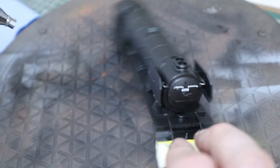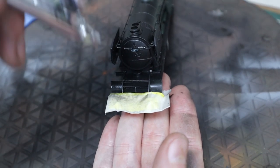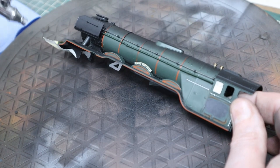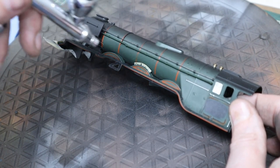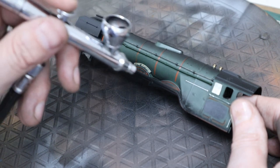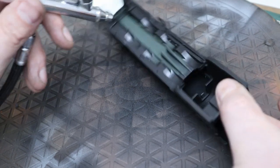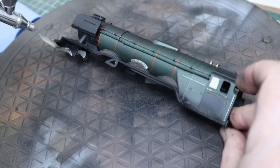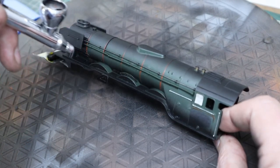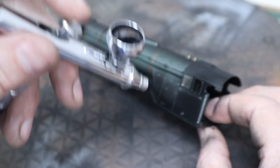Lots of different angles — obviously you need to attack this from all sides to get paint into every nook and cranny. One of the reasons these weren't lined during wartime is apparently to save on labor and make it quicker to repaint them black. Obviously the lining and numbering takes quite a bit of time to do.